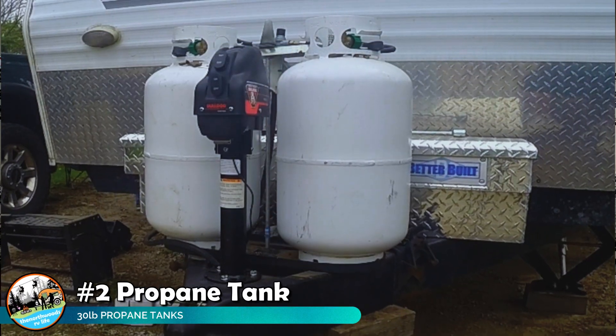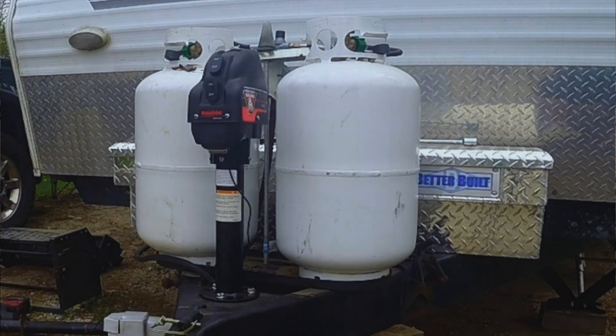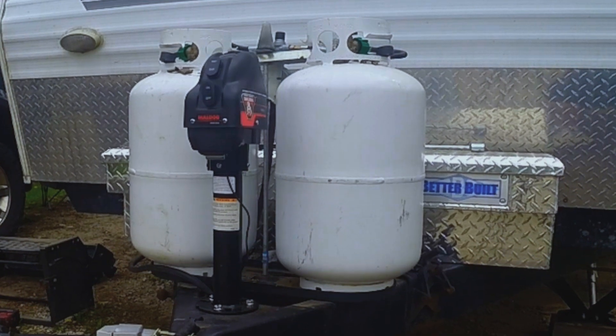The next item we upgraded was our propane tanks. The trailer came with 20 pound propane tanks, which is convenient since you can have them swapped out at any gas station or Walmart. But we don't like to fill our tanks any more than we have to, so we upgraded to 30 pound tanks. When we did that, we also upgraded the regulator and pigtails, as they were starting to show some age.